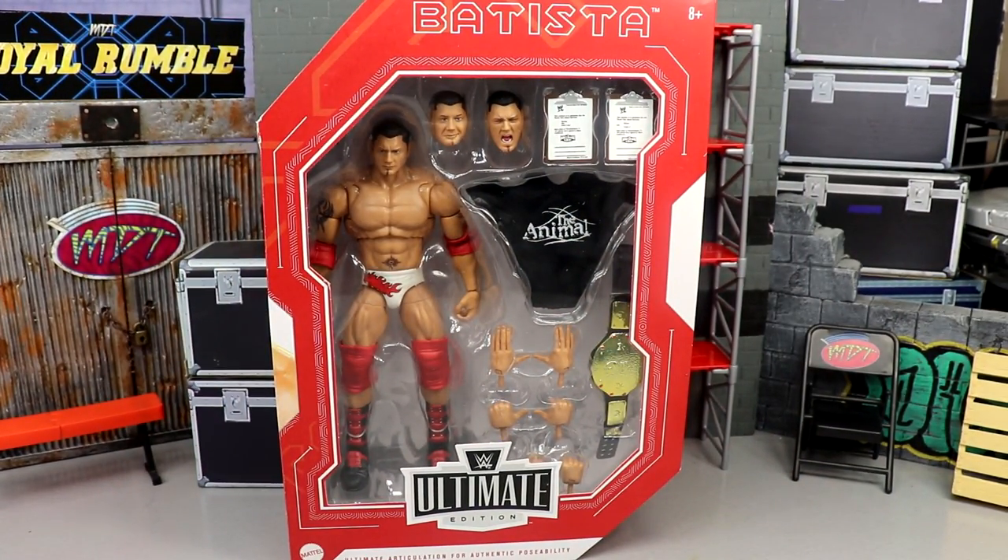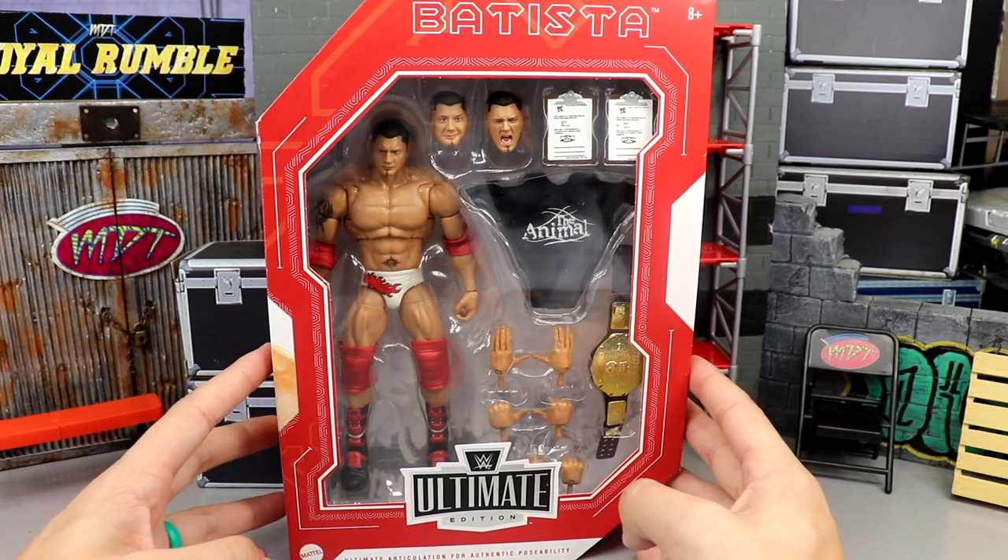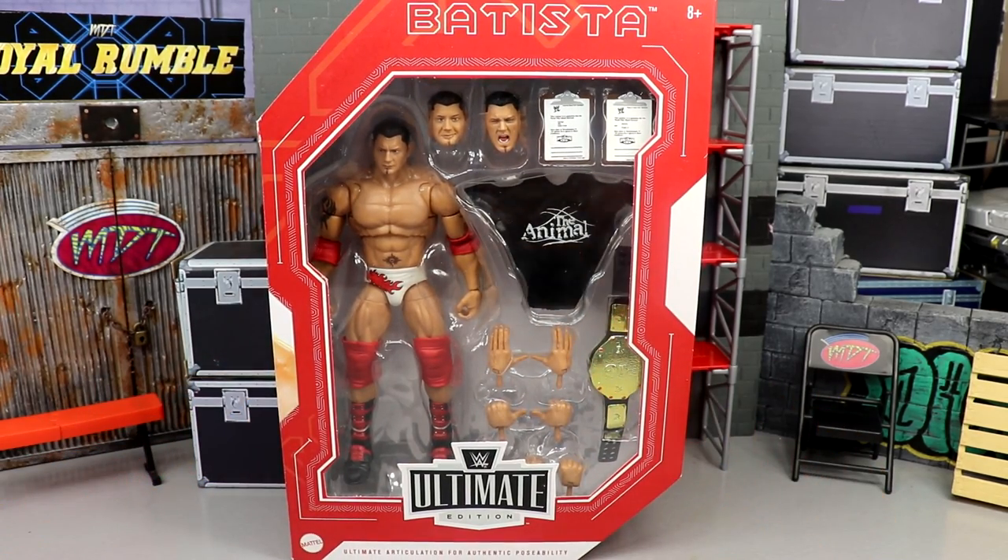On the back you get a beautiful image of Dave Batista, the Legends logo, some info, and a great image of the Animal. On the side you get Batista and the Ultimate Edition logo. That pretty much wraps up everything about the packaging. One of my favorite wrestlers of all time — with all that being said, we have to unleash the Animal and get him out of his packaging.